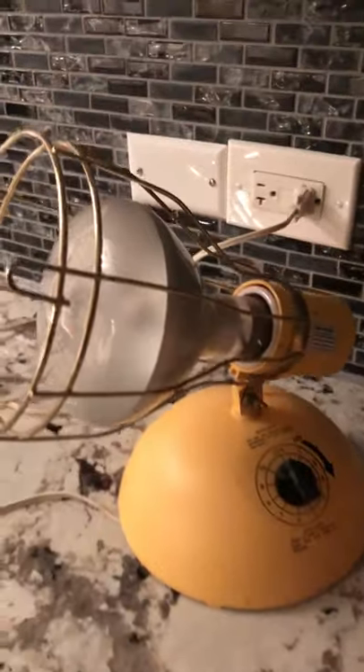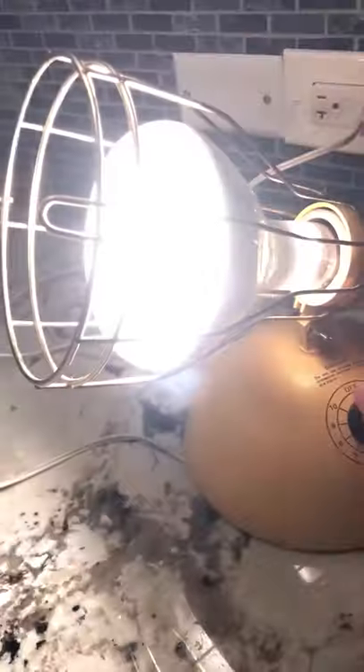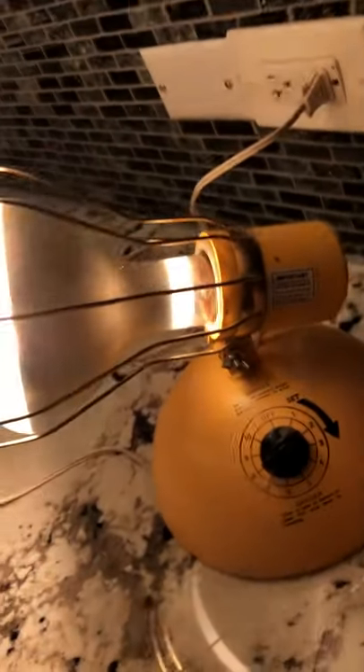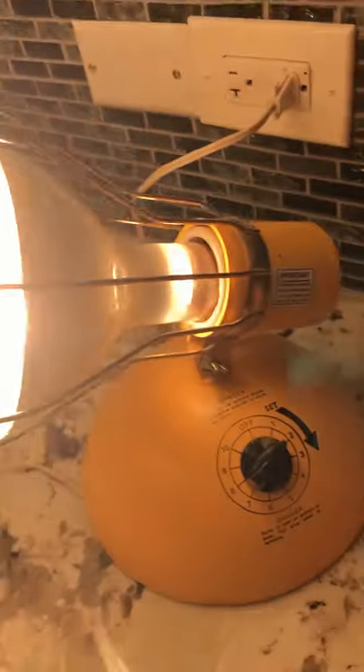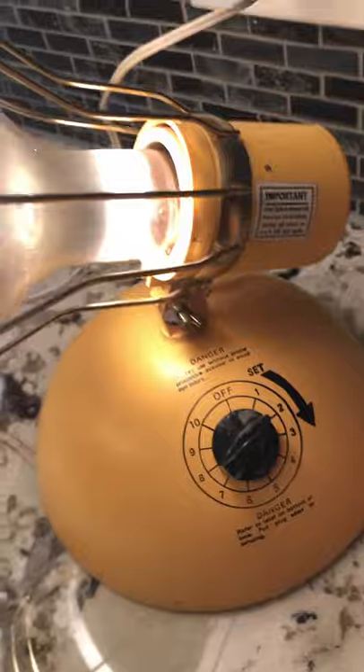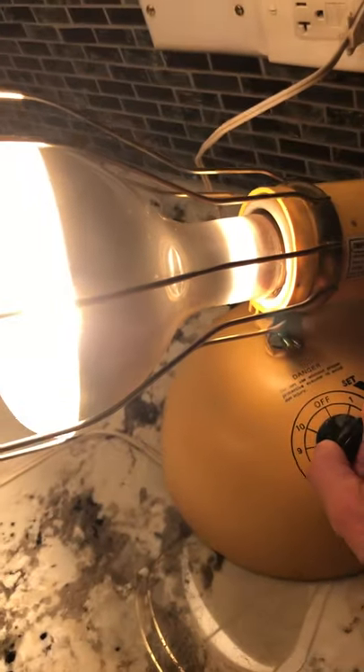This vintage sunlamp is available in my eBay store at pieceofscrap.com. It's pre-owned in the original box with instructions and the original vintage eyeglassware. It comes complete with the sunlight bulb, instructions, and safety automatic shutoff feature. It's an oldie but goodie.